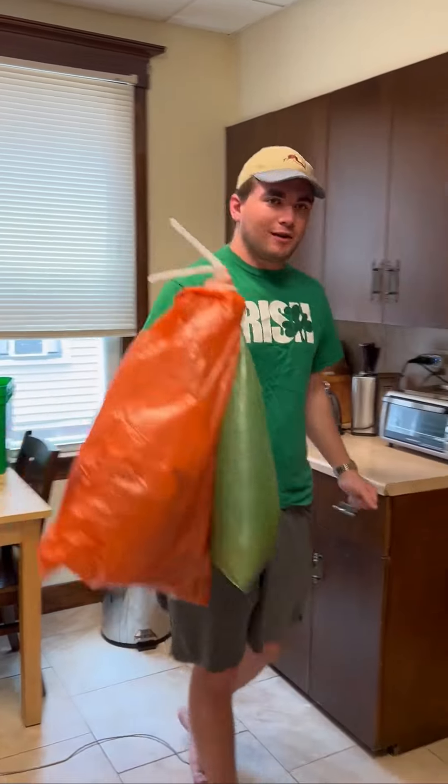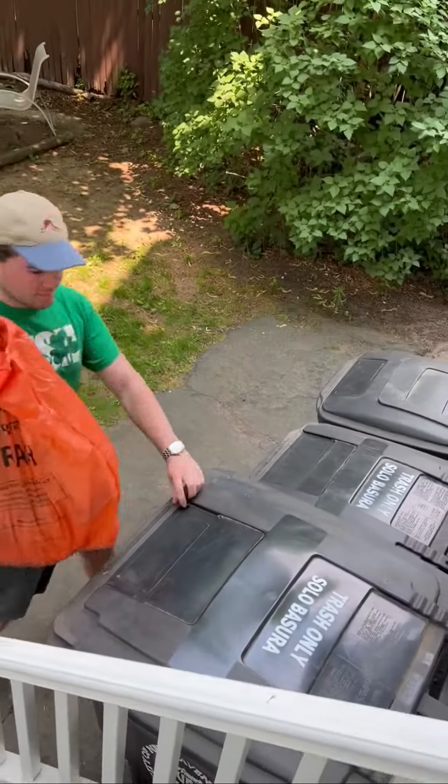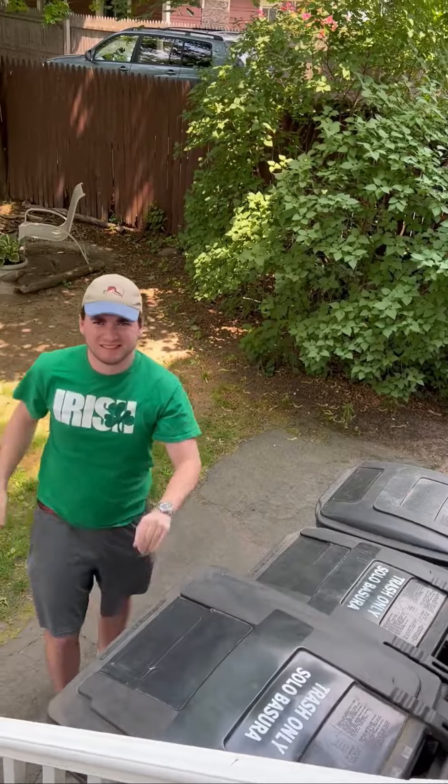All right, getting ready to bring them all out to the trash can. Slide up, get them in the bin. All set.